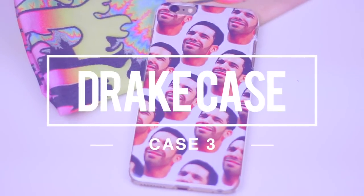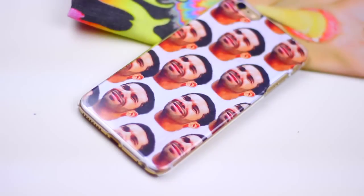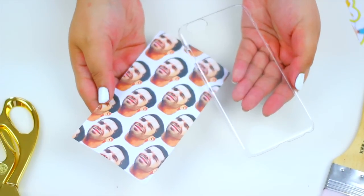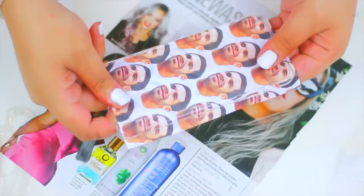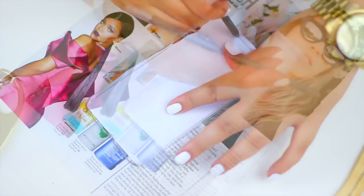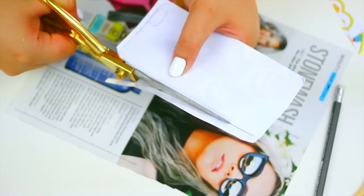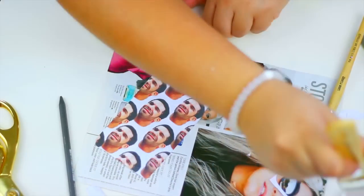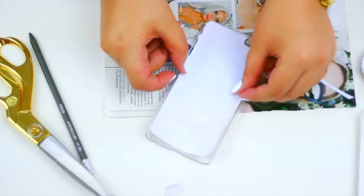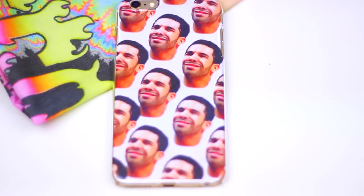The next case is super funny. I love Drake, and when I saw this case on Tumblr I knew I had to make a DIY on that case. To make this fun case you will need a clear case and this Drake print that I made — remember all of the prints from this video will be on my blog. Place the print on the back of the case and use a pencil to trace all around the case so you know where to cut. Add Mod Podge to keep the print in place on the back of your case, and there you have it. I think this is probably my favorite one in this video.